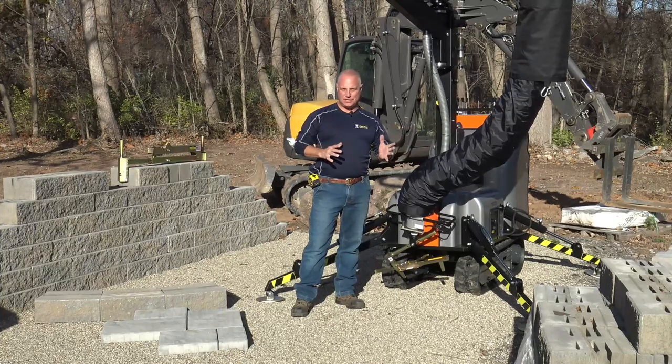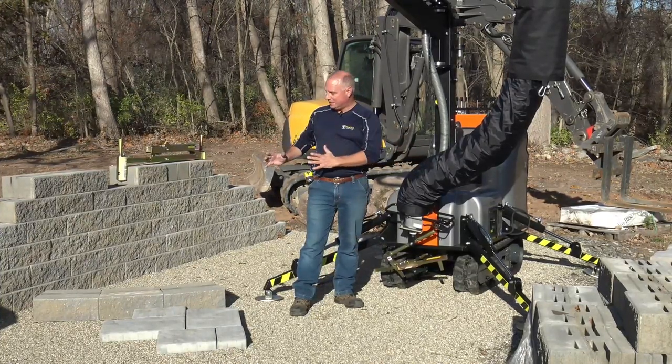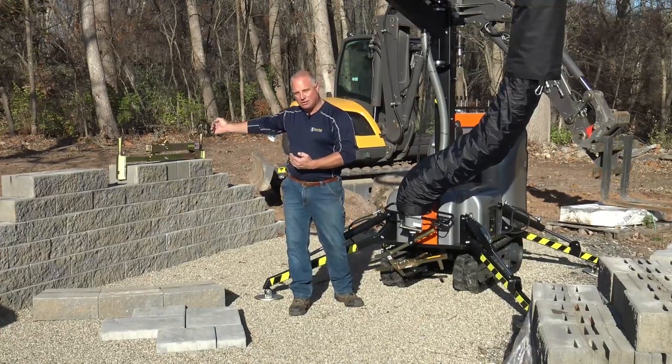Using our single block clamp, you can see the efficiency — grabbing product, again an 82-pound block, bringing it and setting it in place, whether it be on your base course or whether it be on an actual retaining wall.